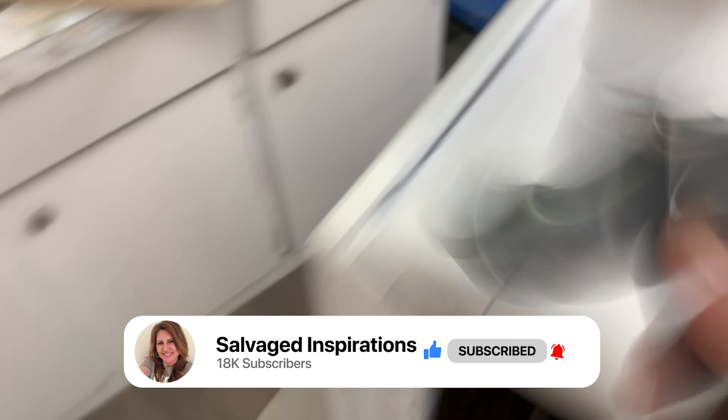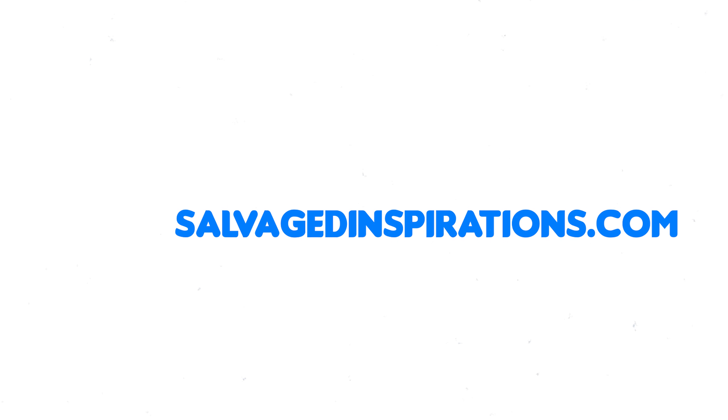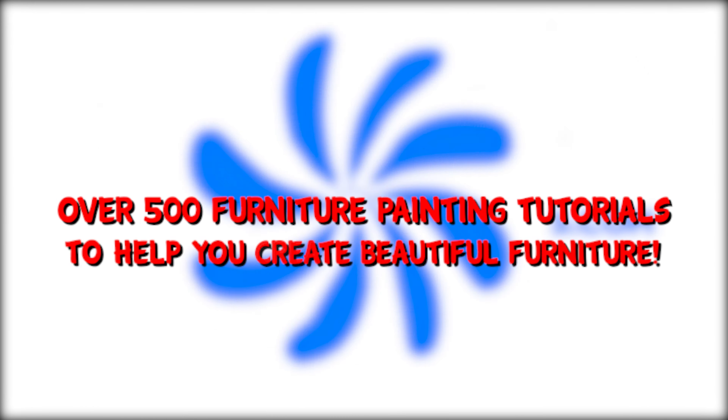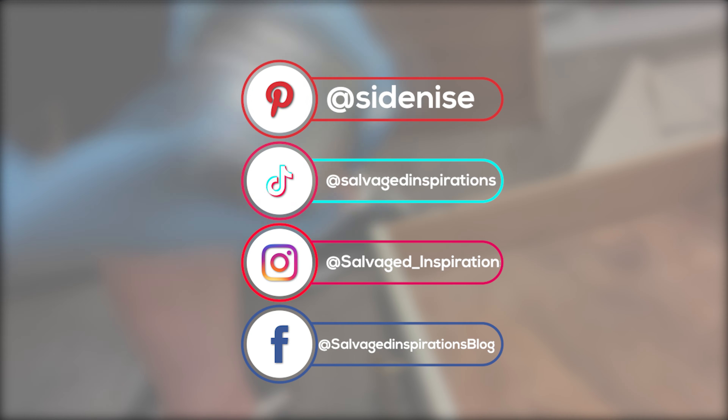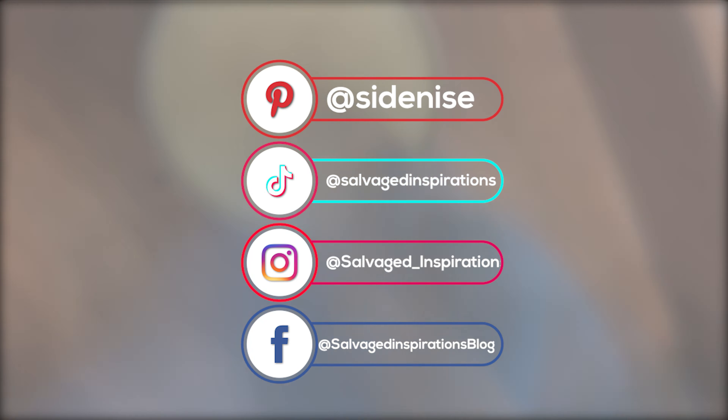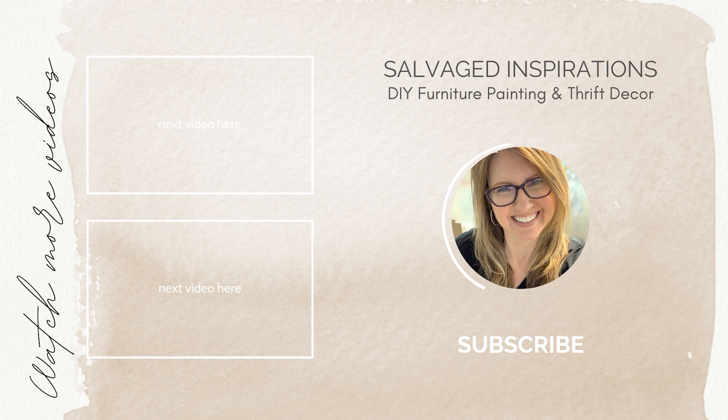I really can't wait to hear what you think, so please leave a comment down below. Let me know what you think of this makeover, and if you've ever tried a two-tone furniture makeover. Also feel free to visit me over at salvagedinspirations.com where I have over 500 furniture painting tutorials teaching you how to make your furniture beautiful. You can also find me on all my socials. Until next time, I hope you have a fabulous week and I'll see you again real soon. Bye for now!